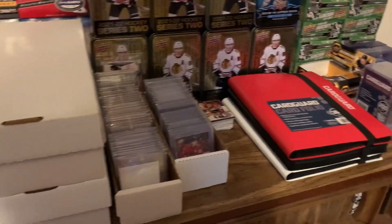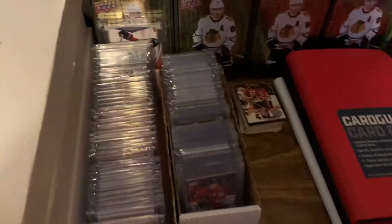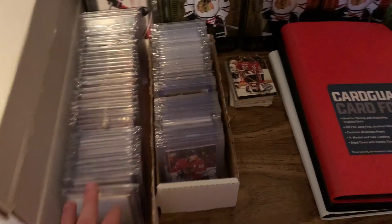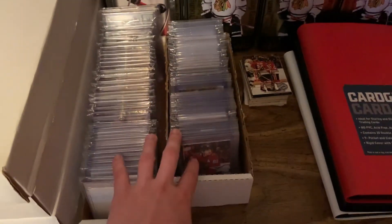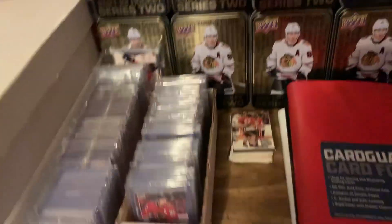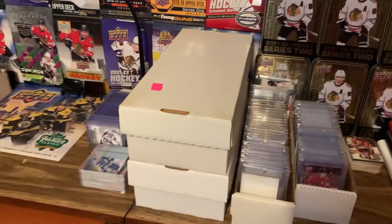Hey guys, JJDH here, and today I'm going to be doing a showcase of my hockey card collection. I'm going to be updating my Patrick Kane collection video because I've purchased a lot of cards since then, as you could tell, and these three binders are full. Half of these are Sakura cards — I'll probably give Sakura his own video too. I'm saving money for the National and can't really buy any boxes, so I'm going to be showing you guys my collection.